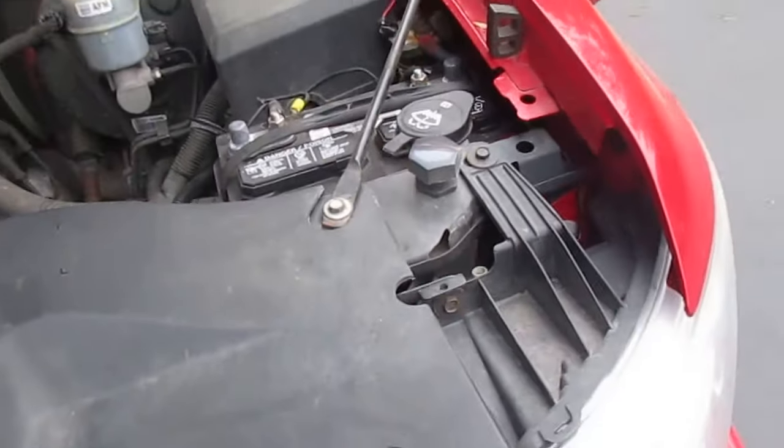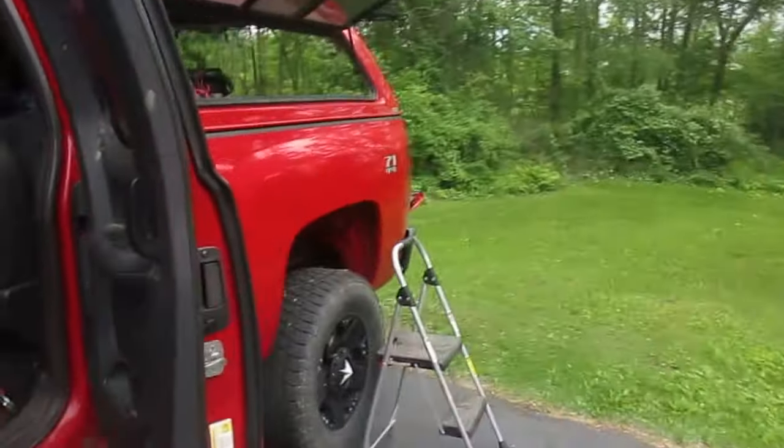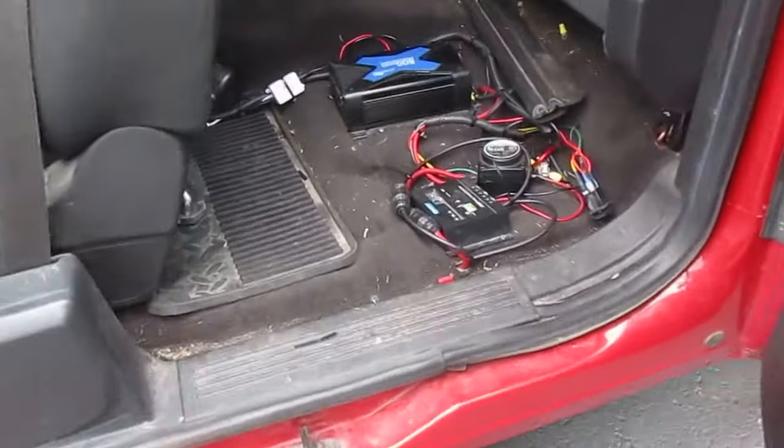Works really good now with the solar panel because it gets up to a nice charge all day long. So that's the system. It's pretty simple: solar panel, a solar controller that makes sure the battery doesn't get overcharged, and then the loads. So that's the setup.